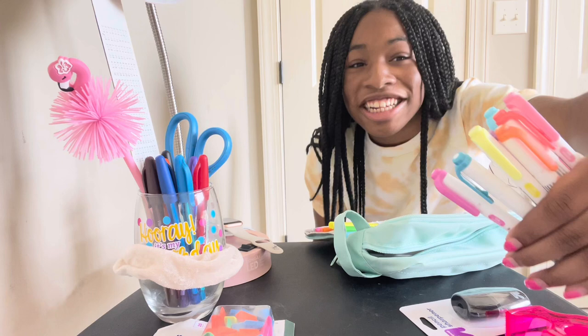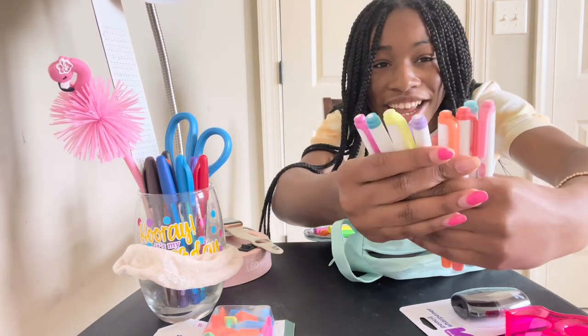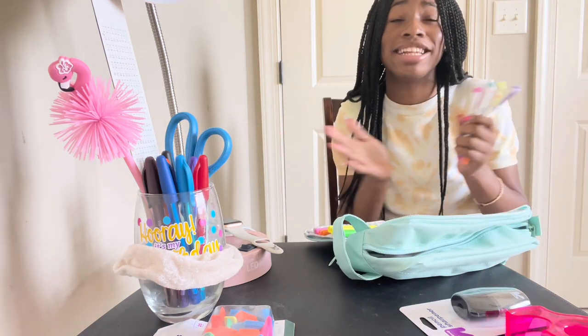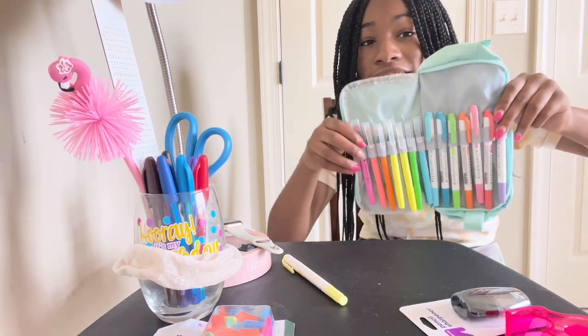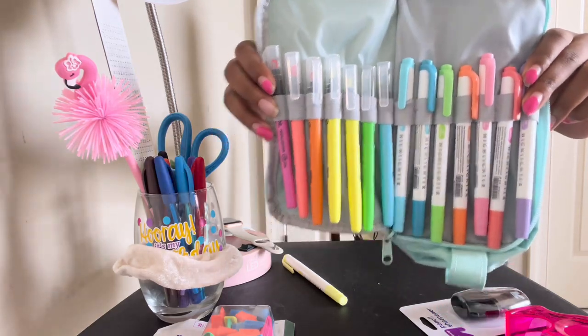These are the colors I picked out — they're the more pastel shades — and I cannot wait to use all these supplies during the school year. This is the highlighter section of the pencil pouch up close. I just adjusted the camera so you could see my face because that angle was not working.